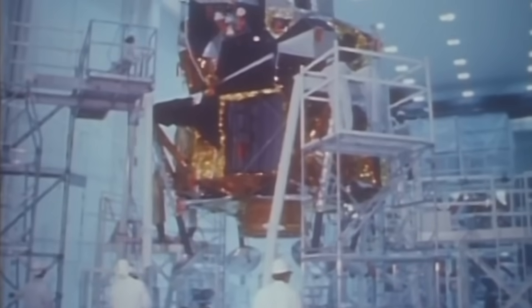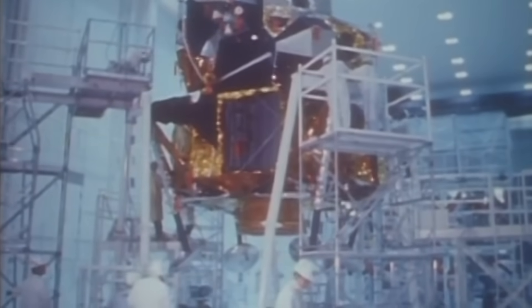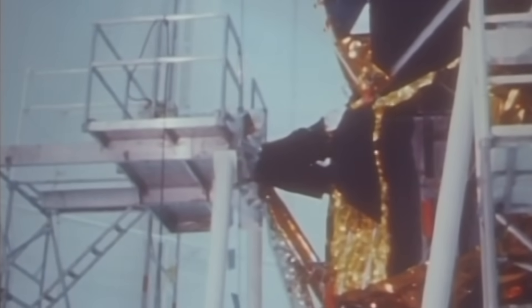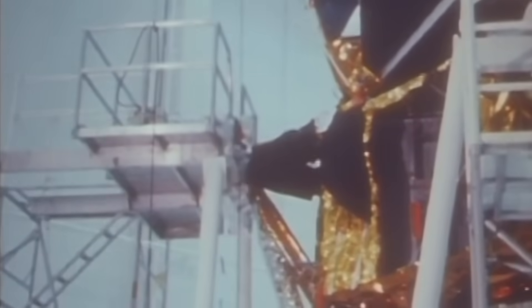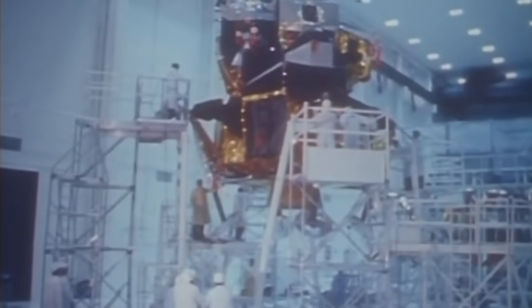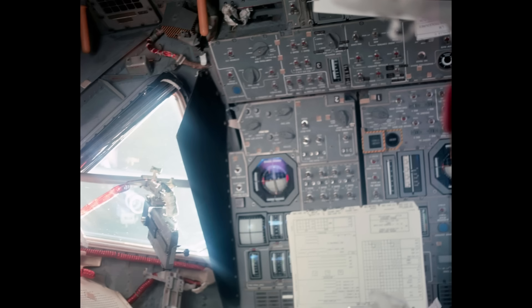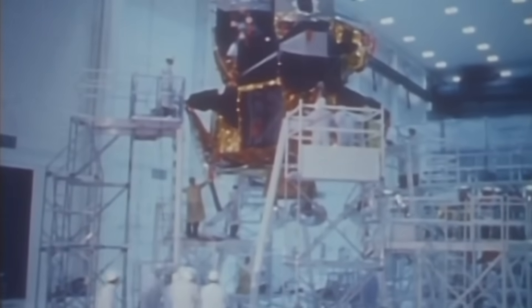The lunar module's structure was a patchwork of aluminum, mylar, kapton, and composite materials — it was not a consistent conductor. Engineers had to create deliberate grounding paths for the 28-volt DC system. They used flat copper bonding straps between panels, ensuring that electrical reference points stayed stable even as the spacecraft flexed with temperature.